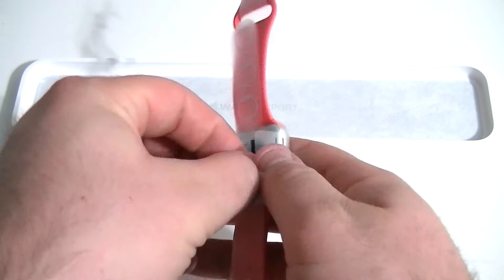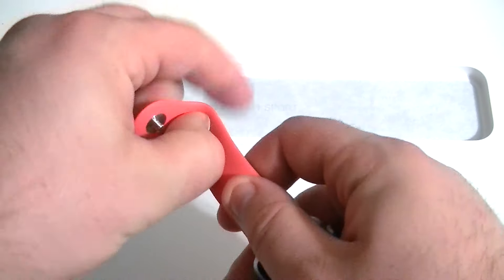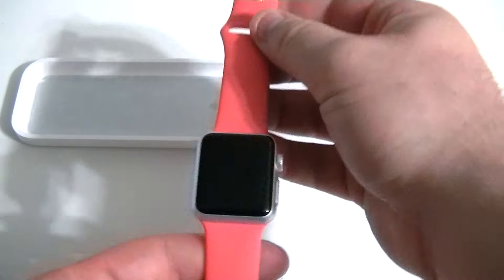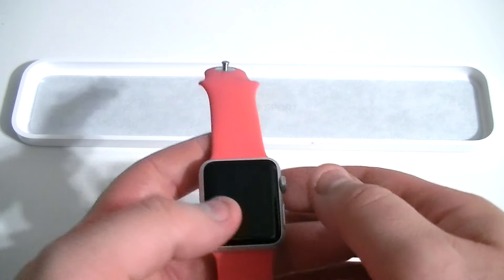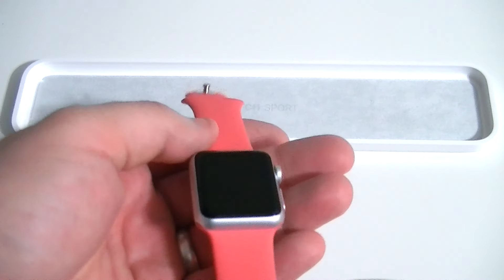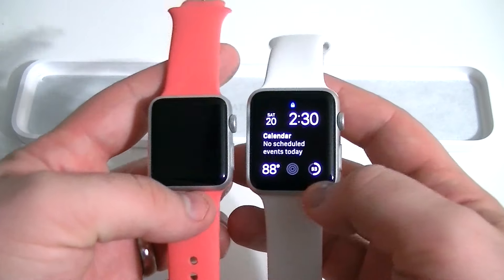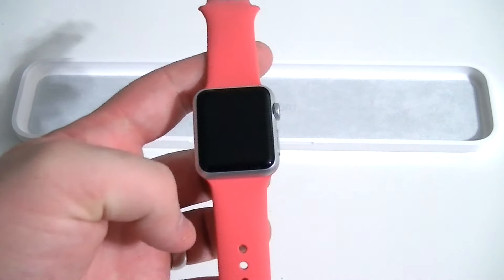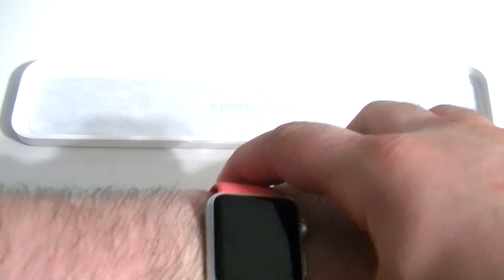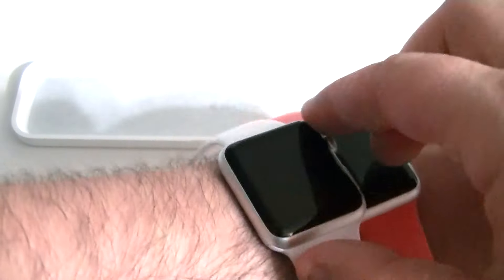We'll go ahead and peel all this plastic off real quick. My wife's not home, so I hope she didn't want to do all this. There you go — this is the 38 millimeter Apple Watch Sport. I just wanted to do a quick unboxing, since I already did an unboxing of the 42 millimeter version, just to give you guys an idea what the differences in the watch look like if you were contemplating getting one. Here is the 38 millimeter on my wrist — I have pretty large wrists — as compared to the 42 millimeter.